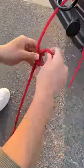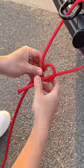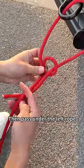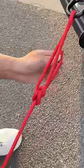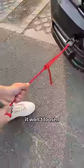Loop the left rope down to form a loop. Right rope through the loop. Then pass under the left rope. Finally go through the top and tighten it so it's tied. The knot will get tighter and tighter. It won't loosen.